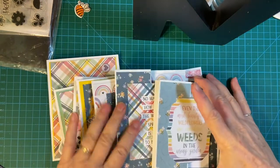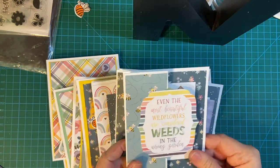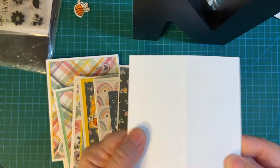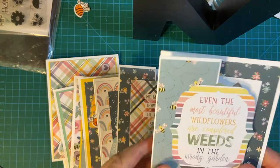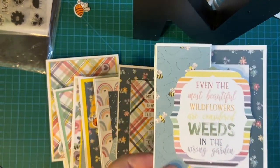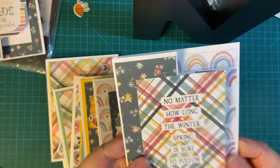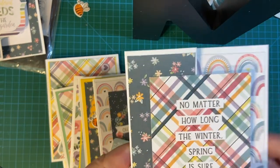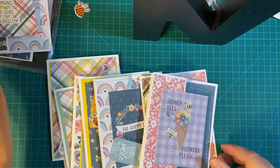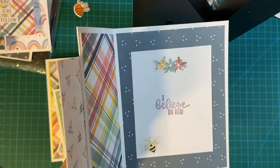I made both fun fold and regular standard A2 cards. This is my first fun fold — you basically take the A2 and fold it back over on itself. I used the chimera, and here's a sticker that says 'You are amazing.' And here's another fun fold. This is actually a cut apart. 'No matter how long the winter, spring is sure to follow.' Thinking of you. Honey bees and flowers, please. 'I believe in you' — I thought that was really cute.